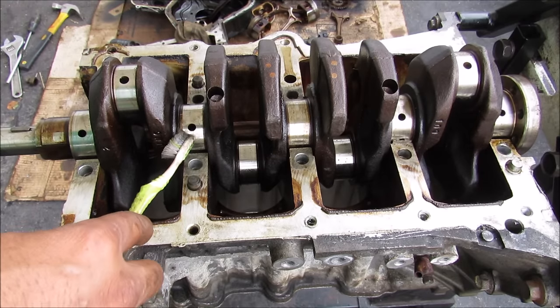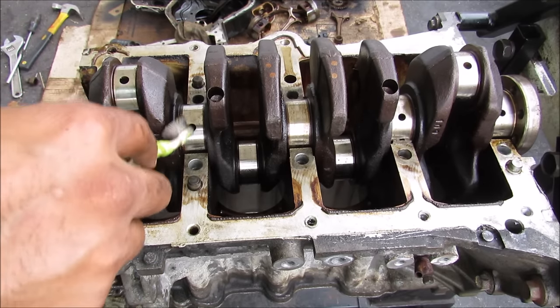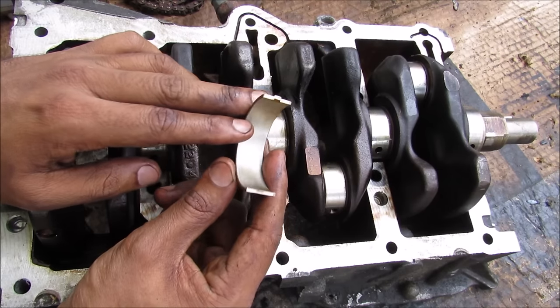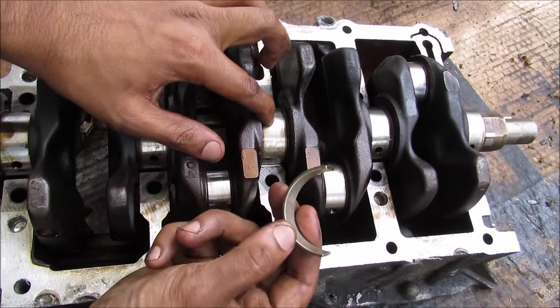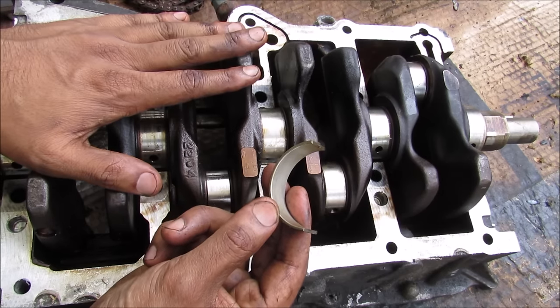The crankshaft, while the main bearings are lubricated, also has holes in them that allow oil to go inside the crankshaft itself. Sometimes if your bearing surface is too worn out and the gap between it and the crankshaft is too big, too much oil will drip off, you're going to lose oil pressure, and your engine will start to knock.